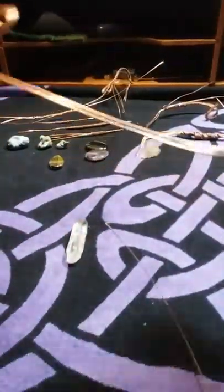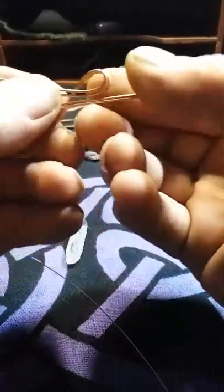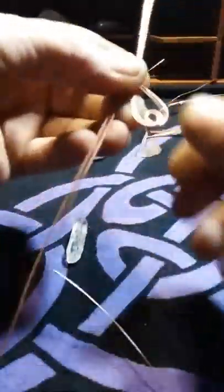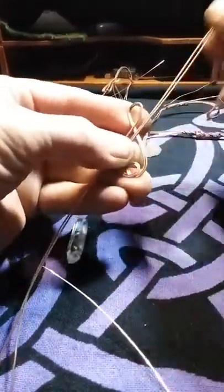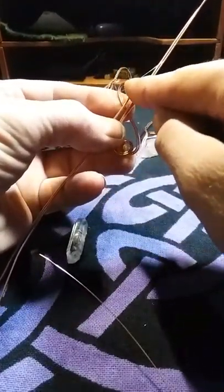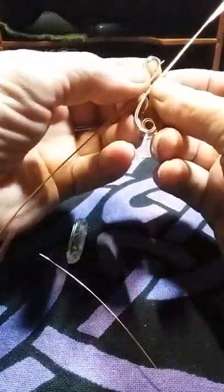I'm just straightening out my wires, making sure they're not crossed over — I don't like my wires crossed over. So I'm running all four wires: the left side going off up to the top, and the right side coming back around, flipped over and laying down next to the left side. And that is my frame.